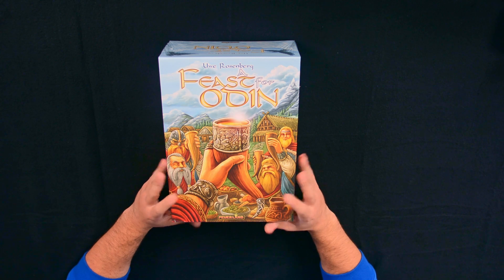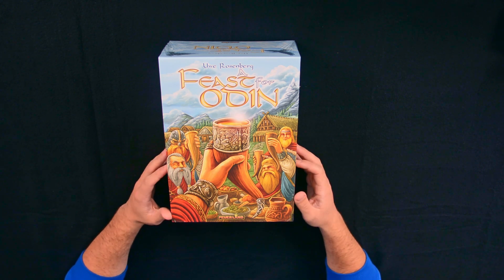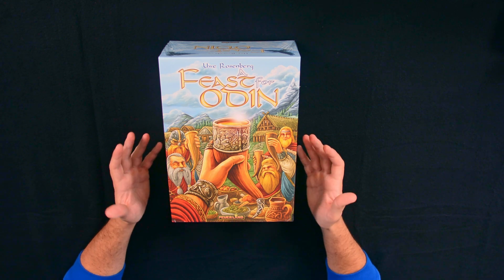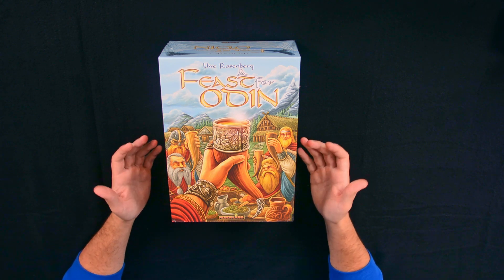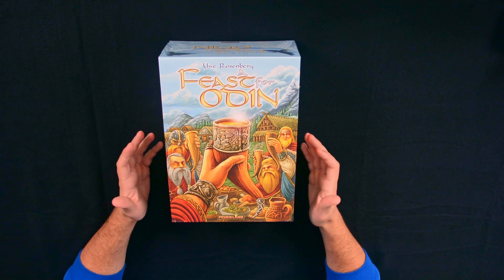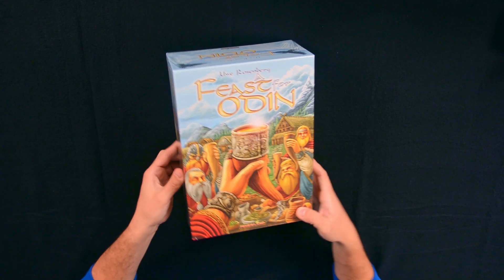Like I said in the intro, this is a Uwe Rosenberg game — A Feast for Odin. You can see immediately, look at this box, the art on it just makes you want... at least for me, it was the first thing that made me interested in the game. Then I saw some walkthroughs and found it could be quite complicated, but I was interested anyway. But this is not the review, this is an unboxing, so let's go.